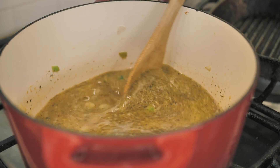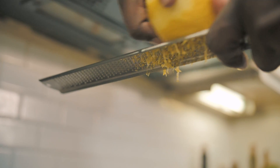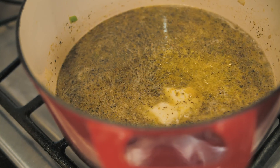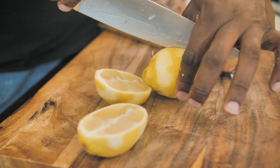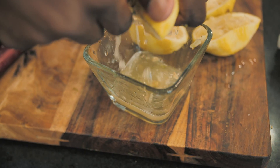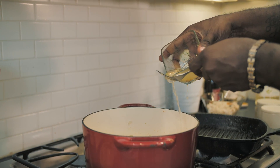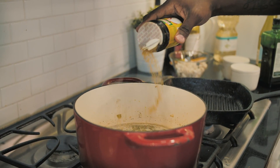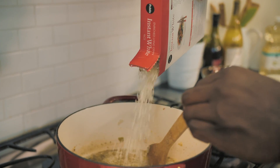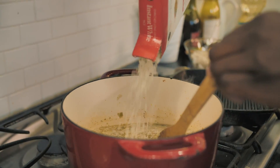I promised you a lemon risotto, and I'm going to come through with that. First I'm going to do the zest of a lemon right into this liquid. If I'm going to use the zest, might as well add in the juice. So I'm just going to split these lemons open — I'm going to use the juice of two lemons. I put it into a bowl first so I can strain it and keep the seeds out. This smells amazing. I'm just going to do a little chicken bouillon for a little more flavor. A little instant rice with a broth that looks and smells like this is going to be perfect, because nobody has all day with arborio rice to stir, stir, stir — five minutes, you're done.